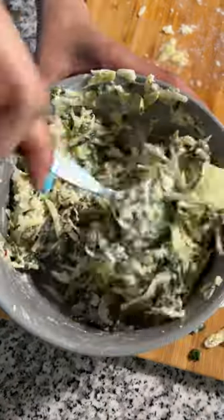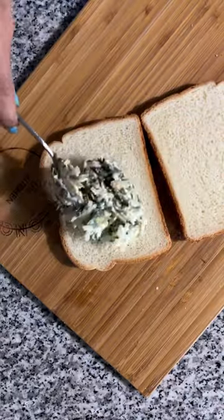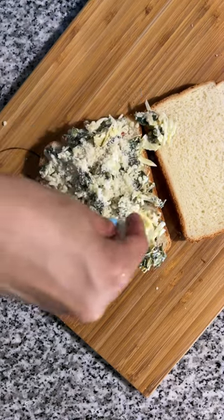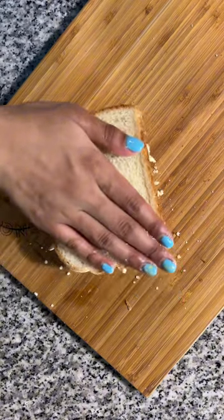It took me about 10 minutes to throw together and gave me all the same vibes and satisfaction as the dip, probably because the filling was essentially the unbaked version. But all that aside, this is probably one of my favorite sandwiches in this series. It's hearty, spicy, tangy, and overall just hits.